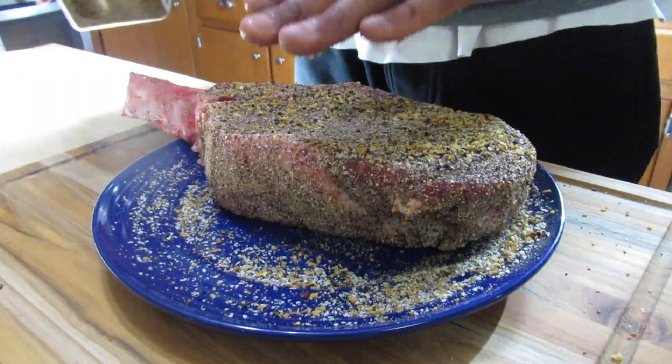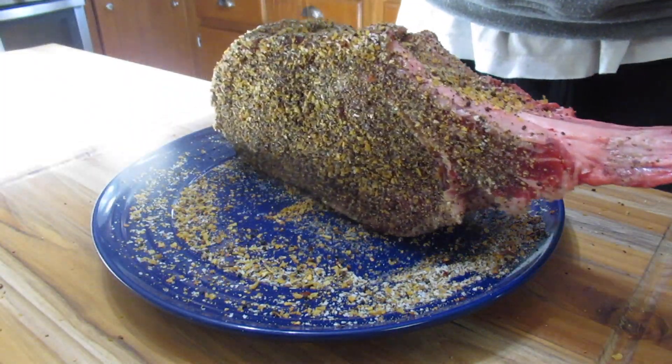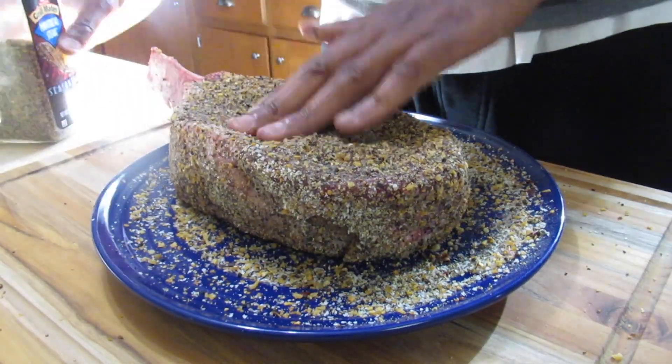We're going to sear it on both sides and then let it sit until it comes up to temp. I like mine at about 131 to 135, which is a nice medium rare. We're going to baste it with some garlic butter from Sam's Club — it's full of herbs and spices already. If you like content like this, hit that subscribe button. I'm really excited about this cook, so let's get started because I'm hungry!